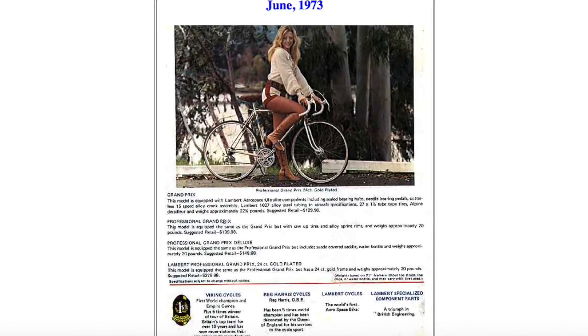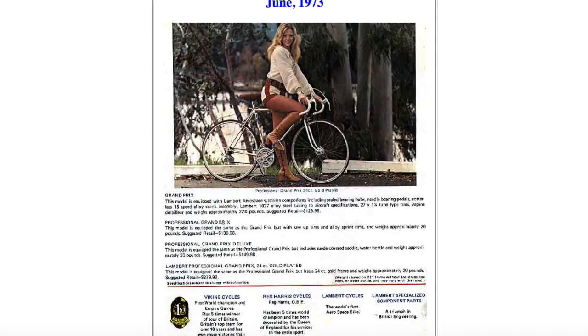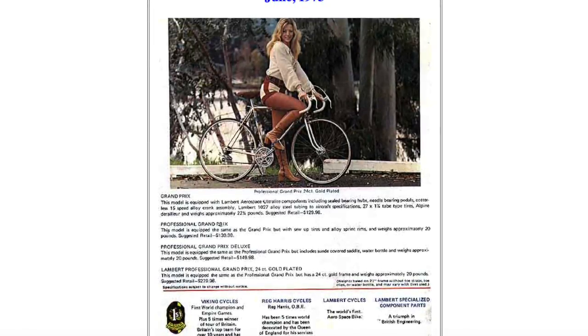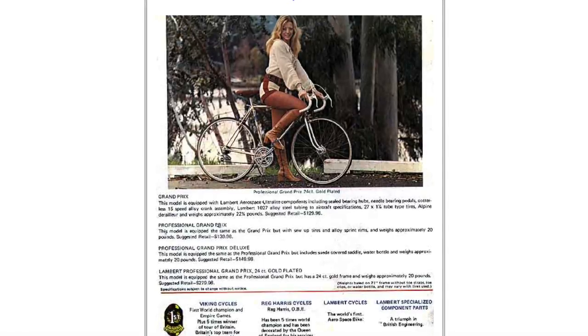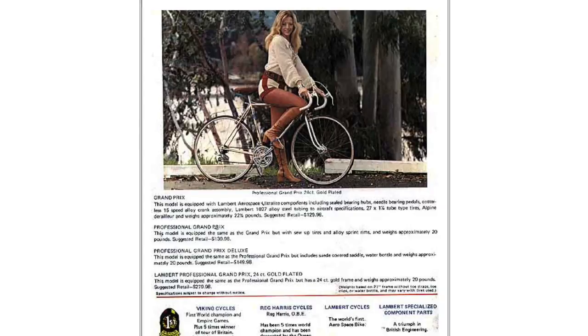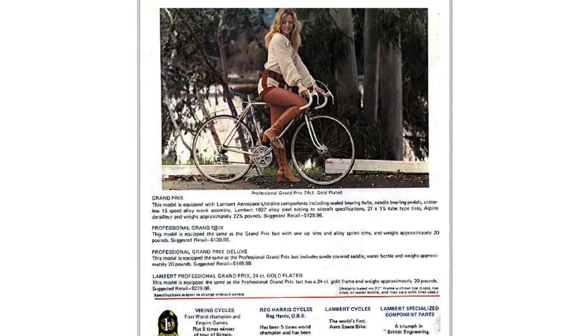Lambert proudly touted their aerospace design in all the advertisements and also used advanced alloys for the time. The frame is an alloy steel, but the front fork is an aluminum alloy. This may be the first production aluminum alloy fork that was on a bike.